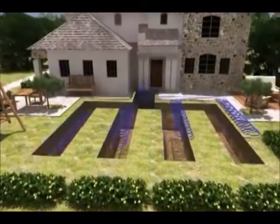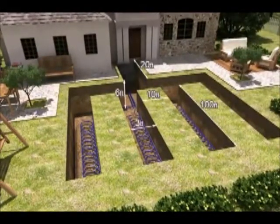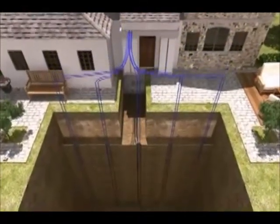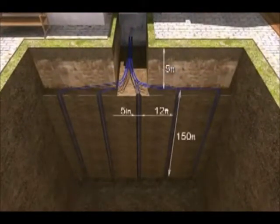A slinky loop is used when land space is restricted. In this example, we used 100 lineal foot trenches to provide enough length for the system to be energy efficient. A vertical loop is used when the required space for horizontal trenches cannot be achieved. Approximately six-inch holes are drilled and loops are installed and grouted.